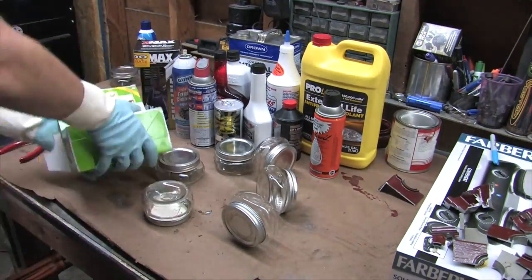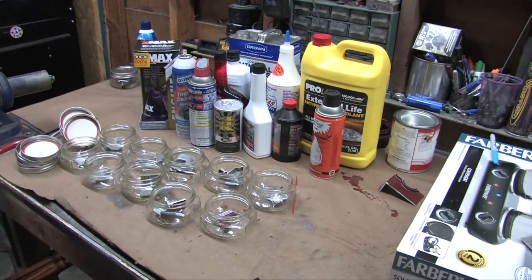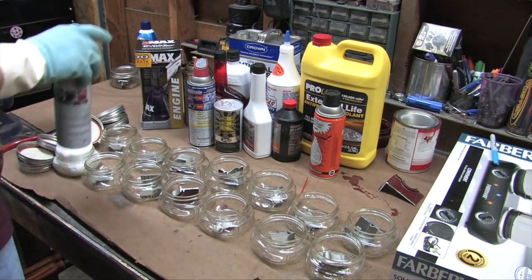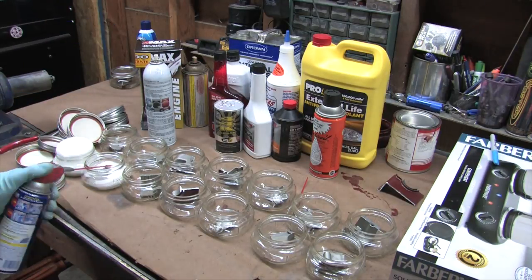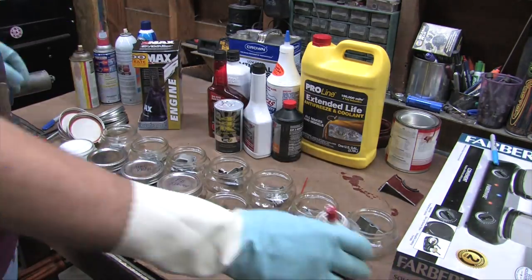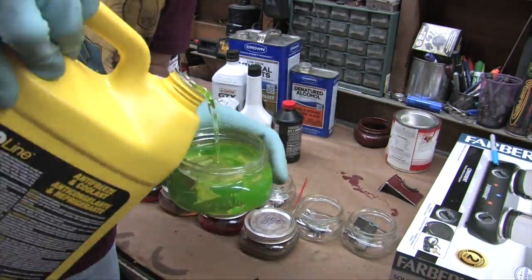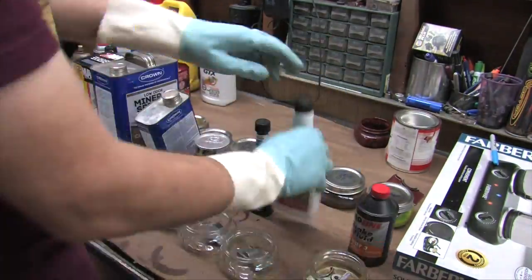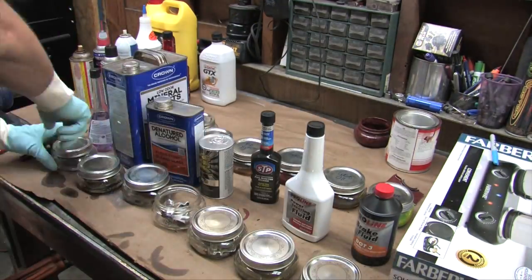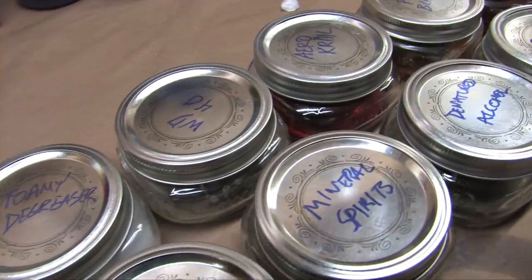Half an hour later, ether still isn't doing anything — we'll set that one aside and keep moving. I've cleaned out the other four jars and they're drying. I've got a test sample in every remaining jar, filled them up and marked them all for the long soak.